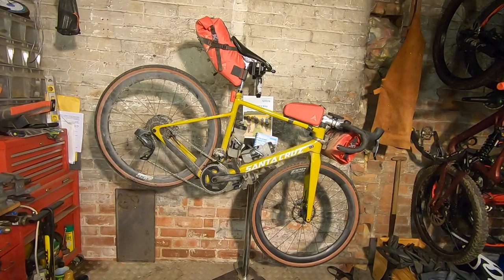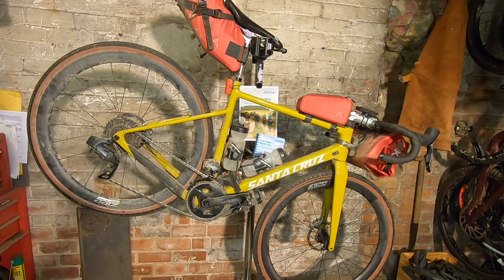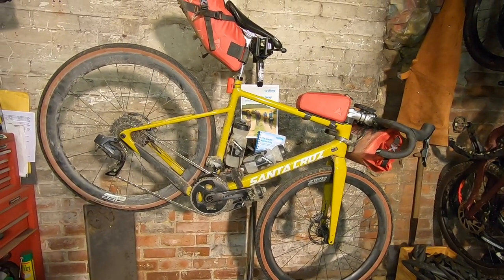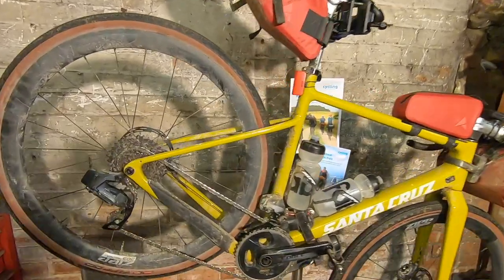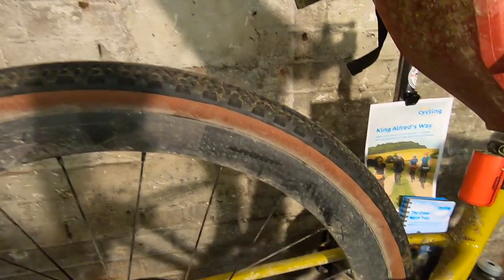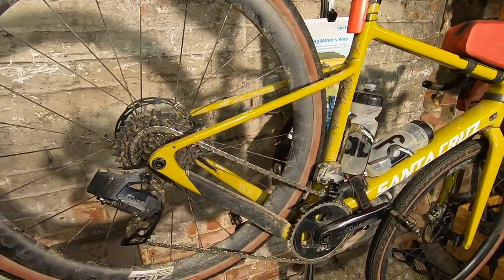Obviously what bike you use depends on what bike you've got and what your preferences are. But the route is pretty much perfect for a modern gravel adventure bike like this Santa Cruz Stigmata. As you can see, you've got fast rolling but reasonably chunky tyres on here. These are 40mil, but 50mil have worked really well too.